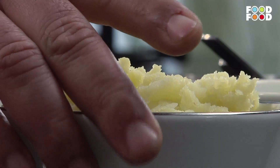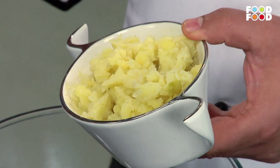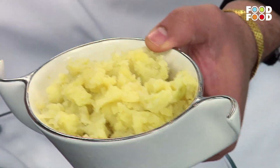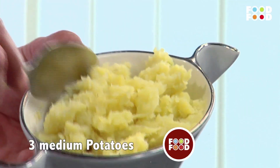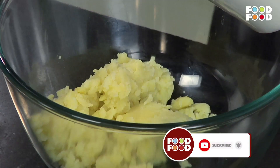Today's dish we are making in a little bit of our own style. Let's start. For this, we need the main ingredient — we have already boiled it and mashed it, you can make it by hand. We add it in a mixing bowl; these are 3 medium-sized ones. When we boiled it, we added it in the water.